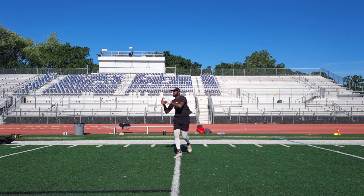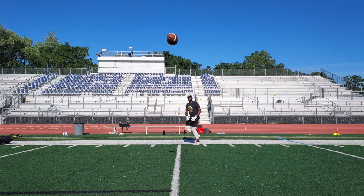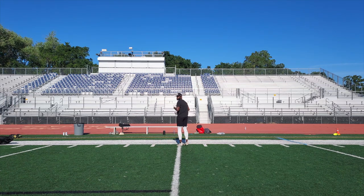Every time I'm catching a ball, I'm really focusing on taking a picture with my eyes and seeing the ball into my hands. All of these are from different angles, like I said, and you can do as many catches as you want from each angle.